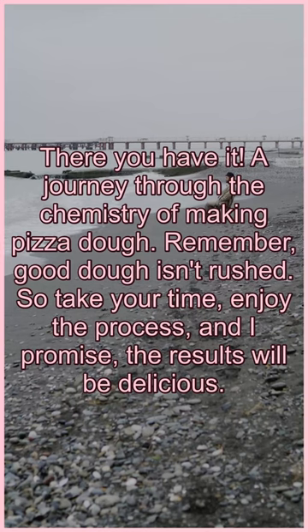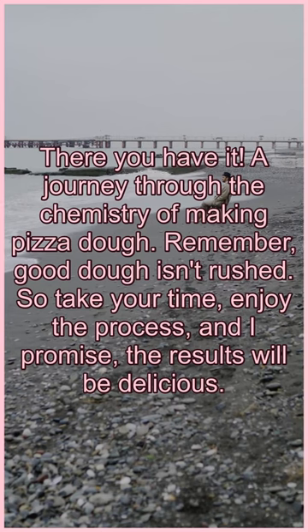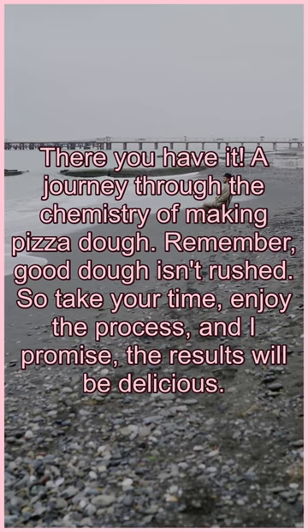There you have it — a journey through the chemistry of making pizza dough. Remember, good dough isn't rushed. So take your time, enjoy the process, and I promise the results will be delicious.